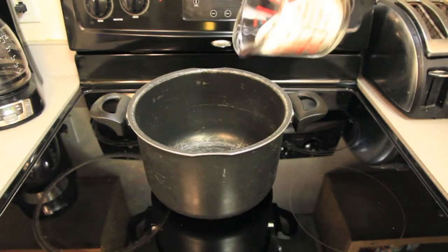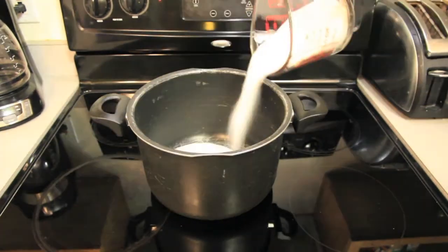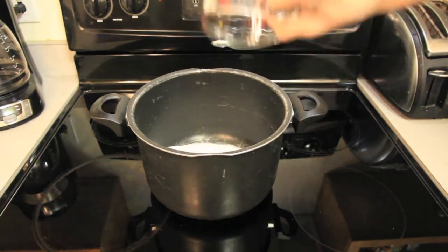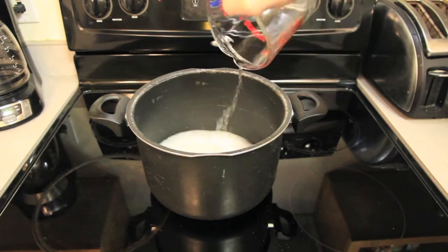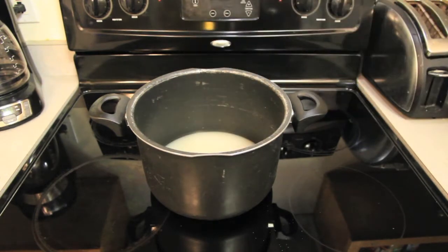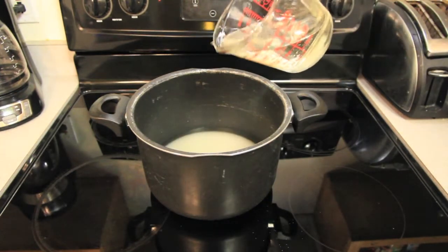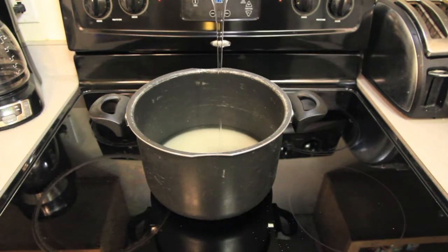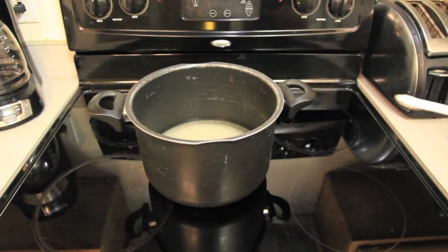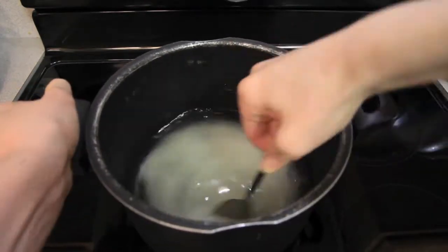First, take your large pot and add in the 3½ cups of sugar, then take the 2 cups of water and add that in. Next, we'll add in the 1 cup of white corn syrup, then the ¼ teaspoon of cream of tartar. Next, we need to stir the ingredients together.